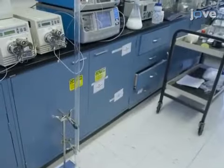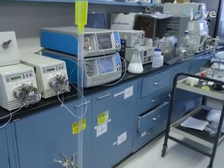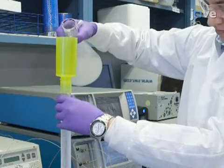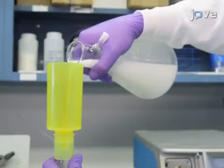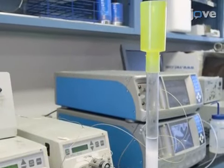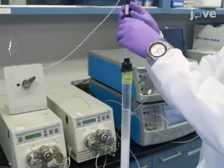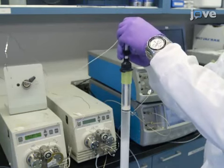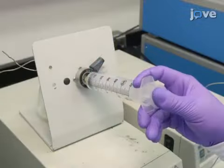Then, prepare a gel permeation chromatography column by packing the gel in successive steps of adding gel and then allowing water to flow through the column to ensure proper packing. Pack the gel to approximately 80% of the column. Next, use an HPLC pump with a 10-milliliter injector loop to introduce 10 milliliters of the synthesized ultrafine aluminum hydroxide suspension into the column, and then use a...